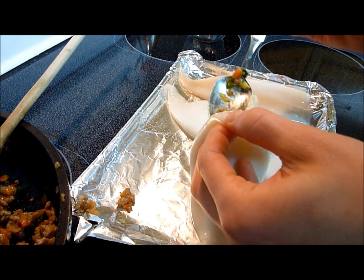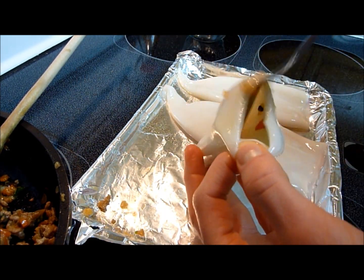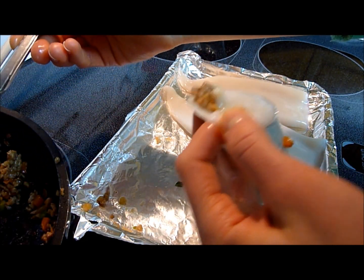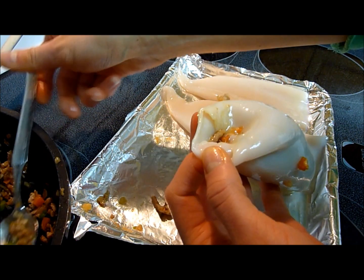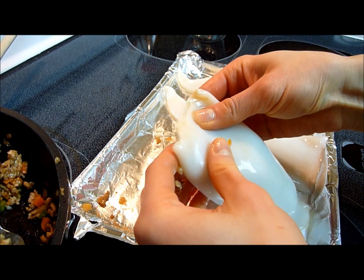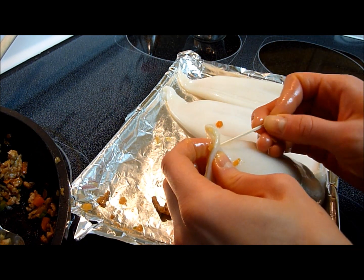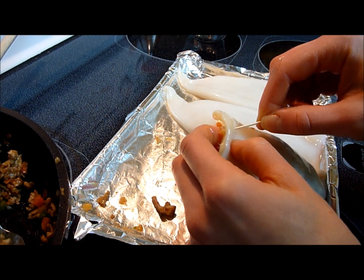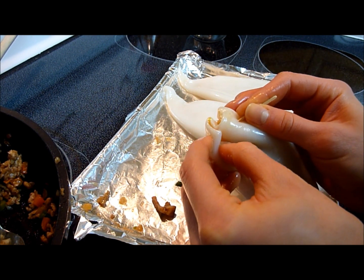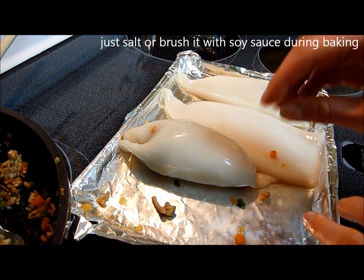You can mix some rice with the pork mixture if you have more tubes to fill, or just add more meat. Fill it until it's about full, but don't jam it too packed because it's going to rip. Then take some toothpicks — thicker ones are better because you can poke and weave them through — and seal the end. Then all you have to do is salt and pepper it and put it in the oven.